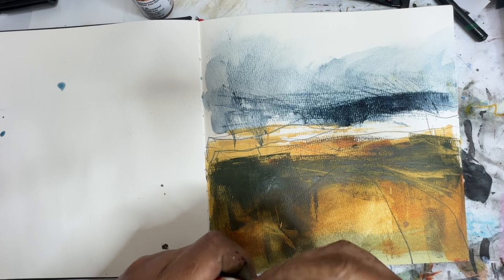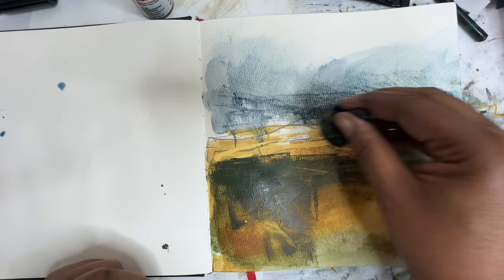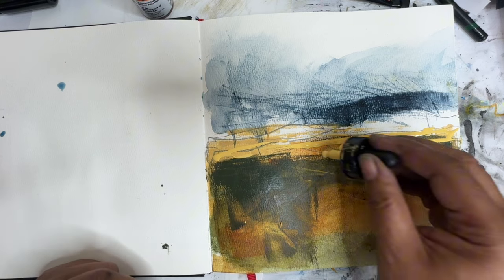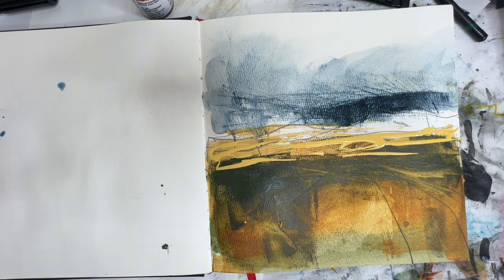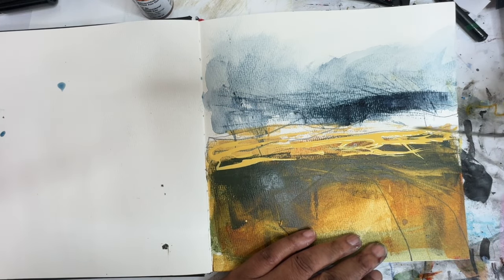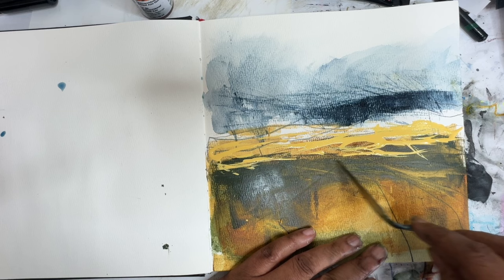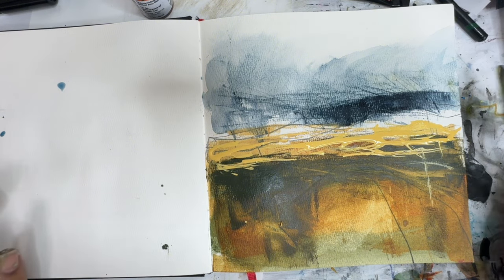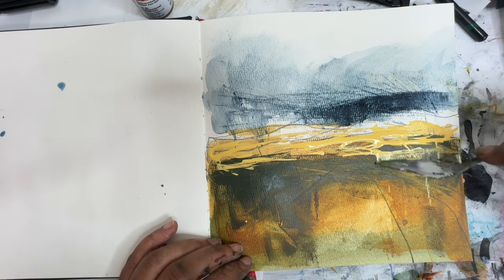I'm going to add in some of this Amsterdam yellow, just through here. I don't know if I'm going to blend it or not — I kind of like how it is. Like, those marks are fun over top of that. I was going to blend it but I think I'm going to leave it now. Let's come in with a little bit of palette knife and see if we can make these marks look a little more fun. Maybe bring it up a little bit. Yeah, I like that. Do I need more down here?